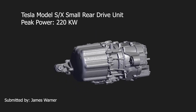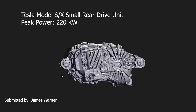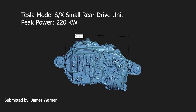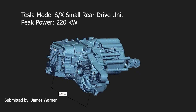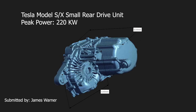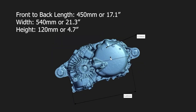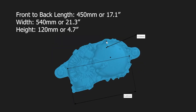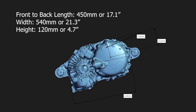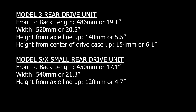Now switching over to the Model S or Model X small rear drive unit — same power as the Model 3 rear drive unit. James did mention the units are a little funky on this one: instead of 0.45 millimeters it should be 0.45 meters, so we'll convert those as needed. Looking at the dimensions, this unit has a length of 0.45 meters, a width of 0.54 meters, and a height of 0.12 meters. I recognize these measurements are pretty rough coming from the drawings, but we'll use them as a rough guide to compare the two motors.